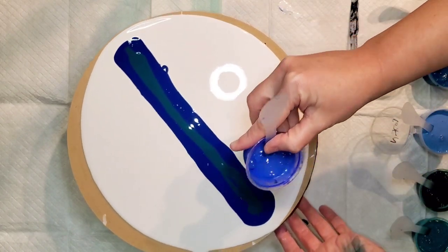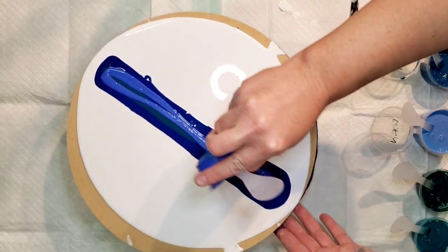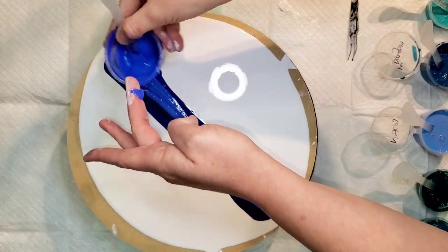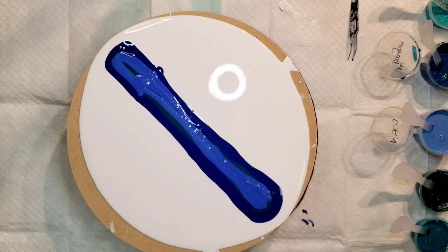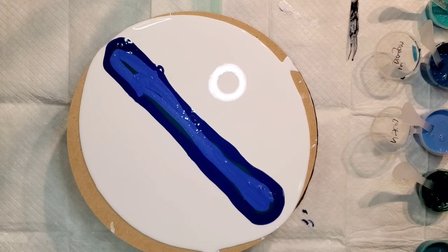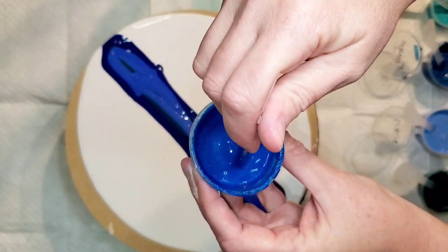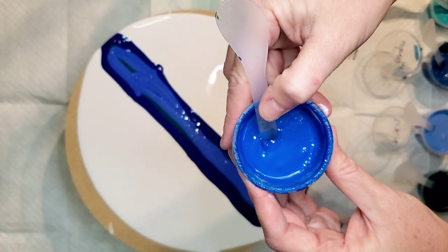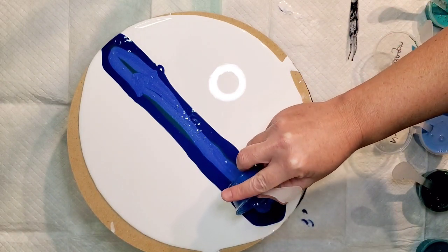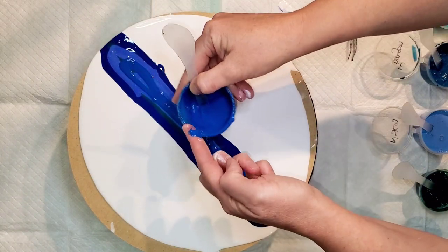Next color is Fantasia from the summer sequence set from Primary Elements. I had some of these mixed up a little thin, so sometimes when I'm going to do a swipe I'll incorporate those because consistency isn't quite as big of a deal for swipes as it is for other things. Next up is Azure Moon — a super beautiful color from the most recent set. I have a link to that set in the description below.